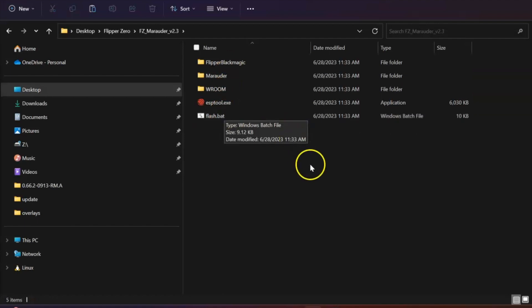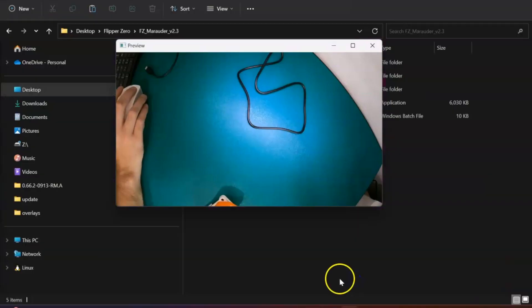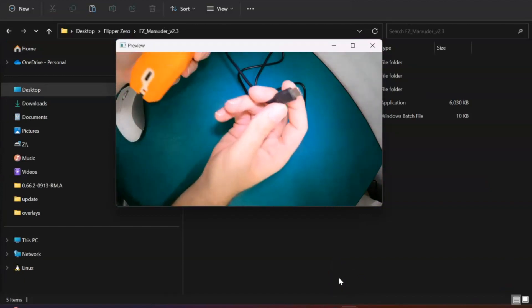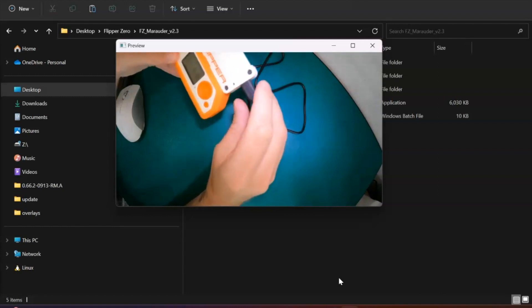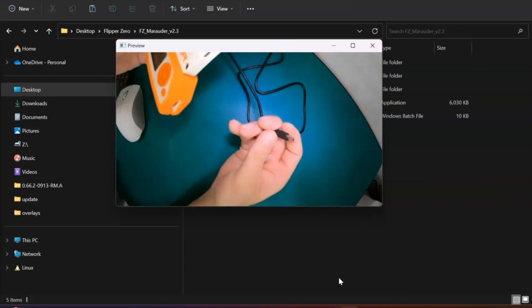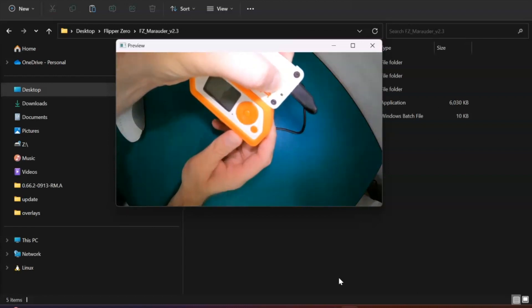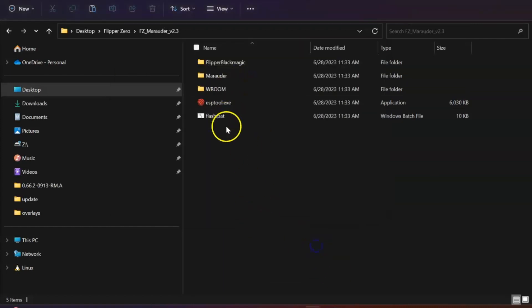The first thing you need to do is connect the Dev Board using the USB-C slot. I'm going to get a USB-C cable, plug in the Dev Board, and connect it to the USB-C slot on the Dev Board. Now, before you do this, you also need to hold down a button. So power off your Flipper Zero first, then hold down this button, plug it in, and hold it for approximately three seconds — then you should be able to run the executable file in this folder.